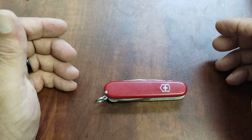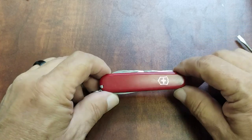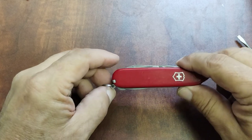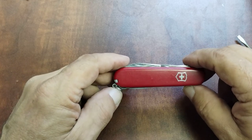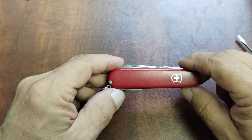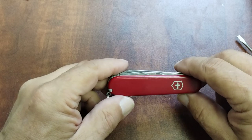Hey, good morning YouTube, this is John with Space City EDC coming to you with a video on a Victorinox model. This is a Super Tinker 91 millimeter. There are hundreds of videos on these, but this is a model I've carried for many years and I just wanted to make a short video on it and show you some of the features and why I think it's such a great everyday carry.